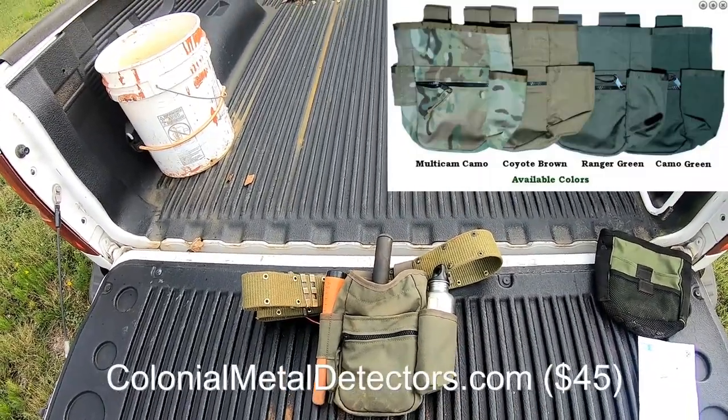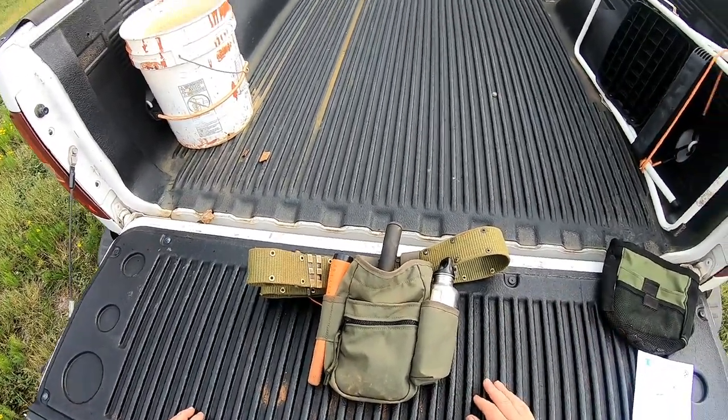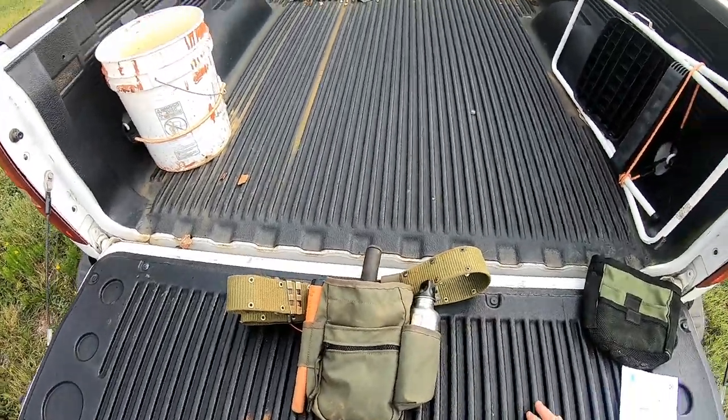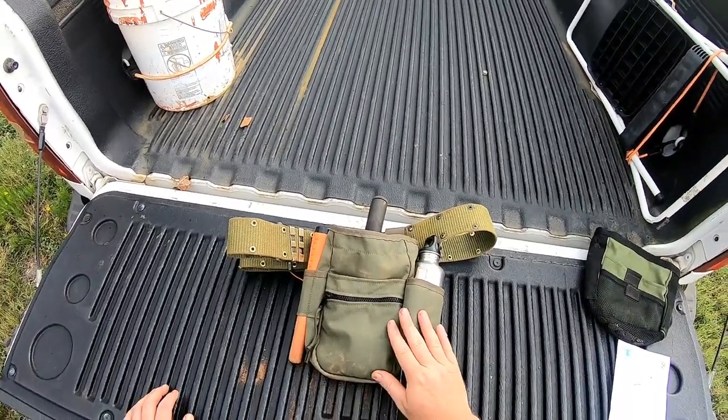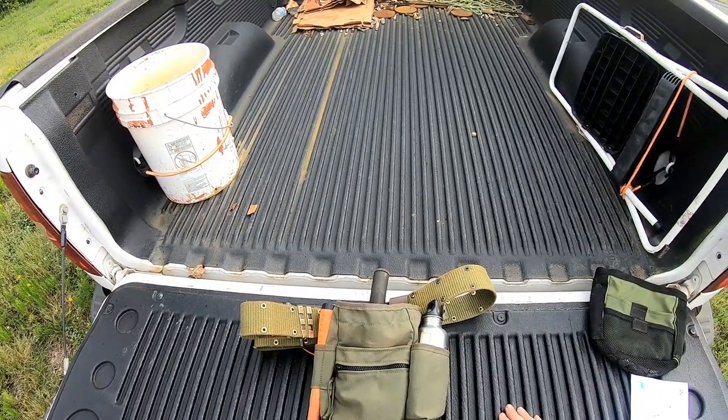These are from colonialmetaldetectors.com. I'm not affiliated with them in any way — I just think it's a great product. So if you're in the market for a really nice treasure pouch, I can highly recommend this one. Thanks for watching guys, happy hunting and I'll see you next time.